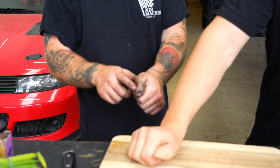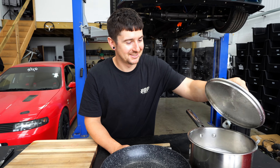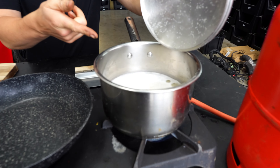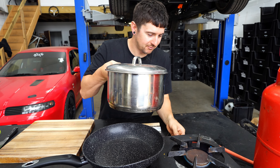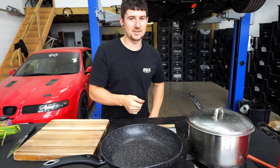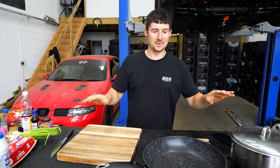All right, rice is boiling. So what we do is lid on, heat right down to a simmer, and then you just set a timer for 10 minutes. We're gonna cook the whole meal in 10 minutes.